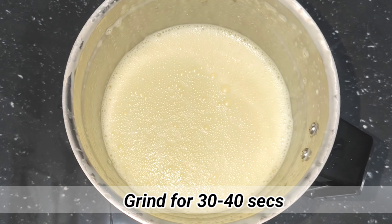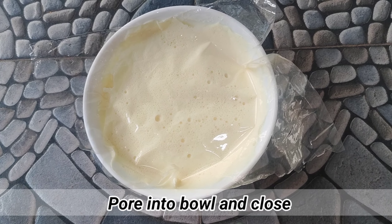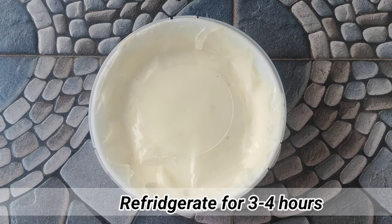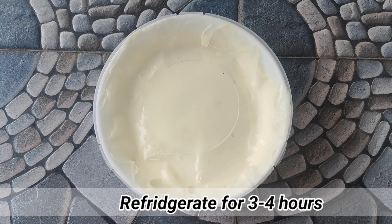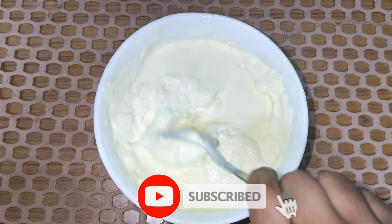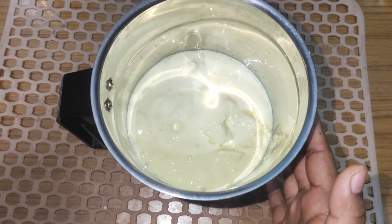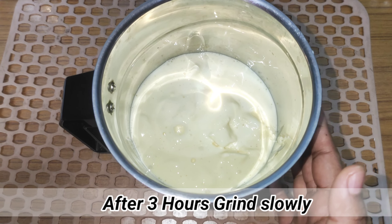We will cook them in a serving cup. We will cook them in a serving of custard powder. If you have a mixture, you can use the mixture.